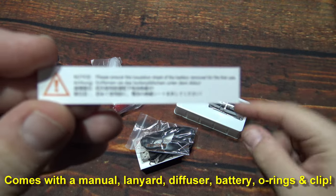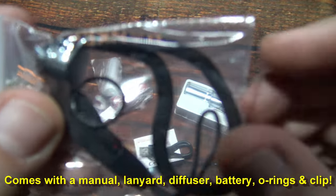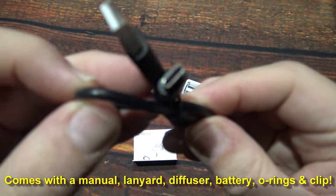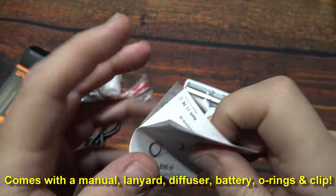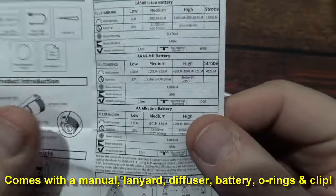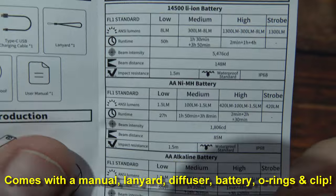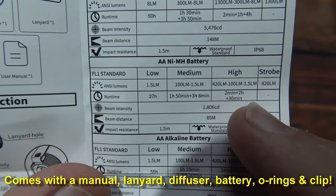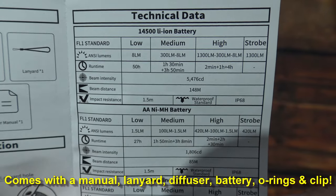There's a warning about the battery, multi-language. One lanyard, one O-ring, one USB Type-C charging cable. Here's the user manual. There's a specs sheet here. Now the included battery is going to put out 1300 lumens, but if you use a regular alkaline AA battery or a lithium 1.5-volt cell, it'll be 420. There are the specs — if you need more time to read those, go ahead and pause the screen.